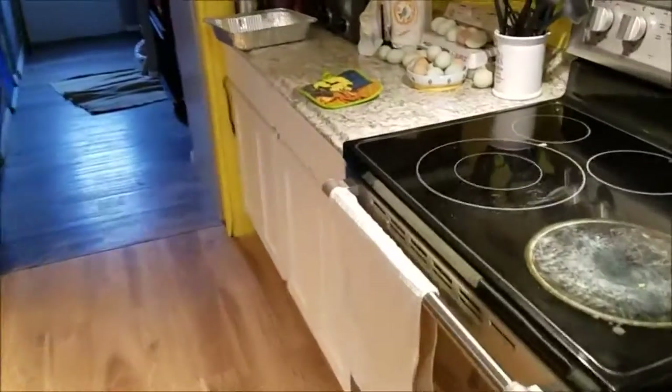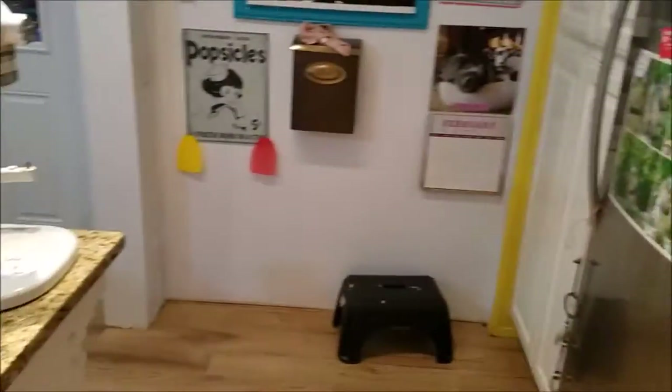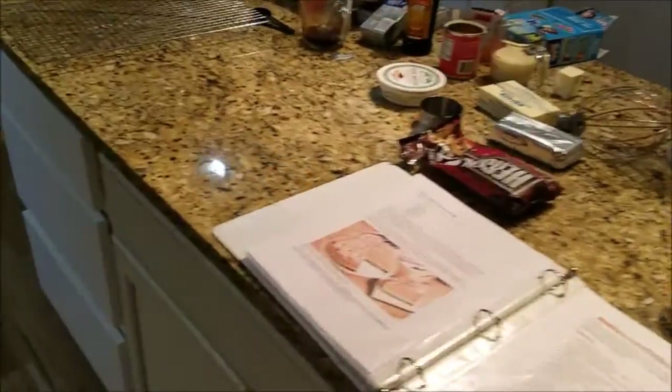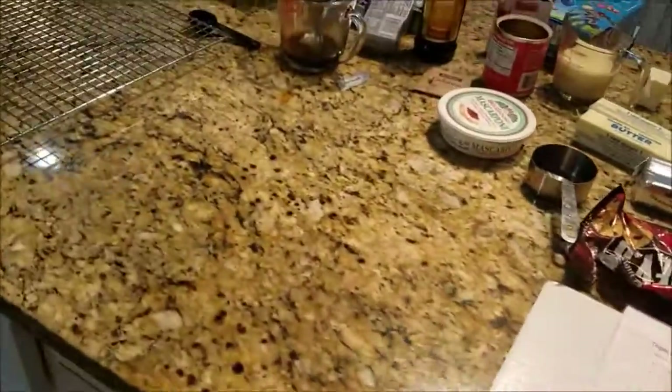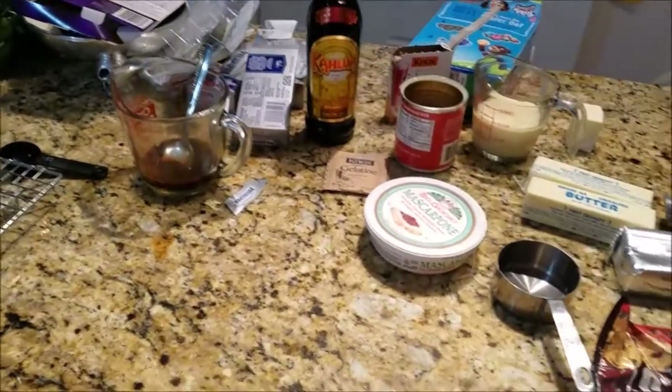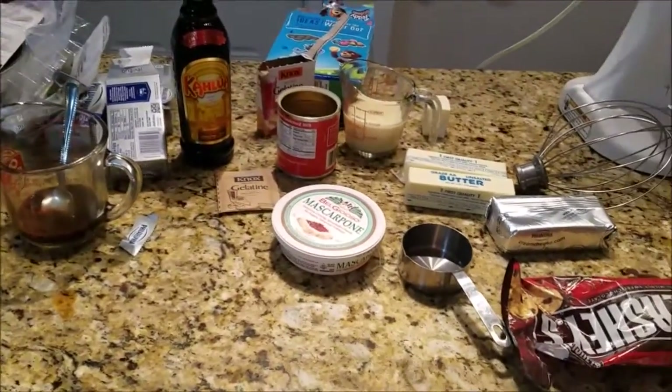Well hello there — Saturday afternoon now. I was working in the garage and then I decided it was time to do a little baking. So what we're making today is a triple coffee cheesecake.